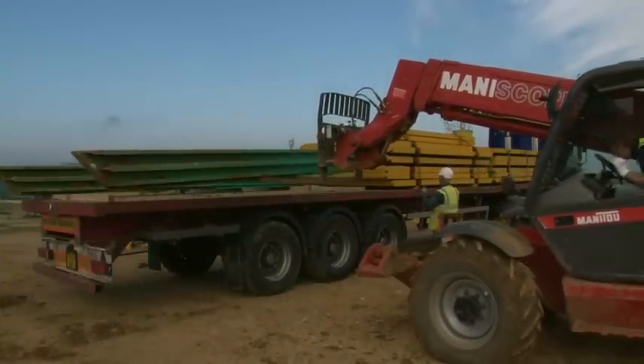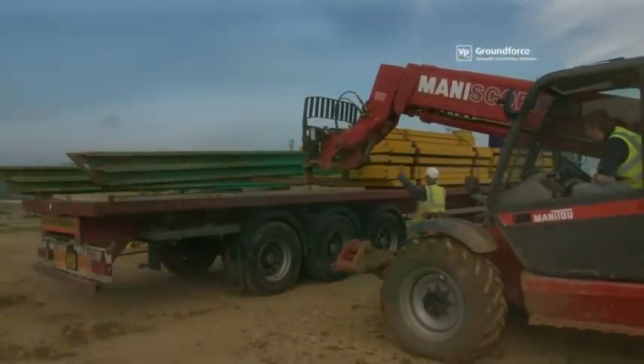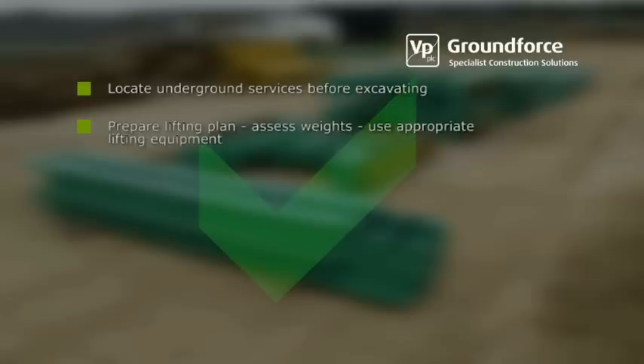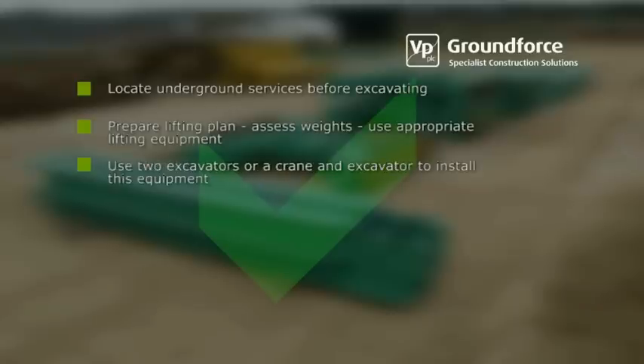Please observe the following points while using this equipment: Always locate underground services before excavating. Prepare a lifting plan, assess weights correctly and use appropriately certified lifting equipment during installation and removal. Always use two excavators, or a crane and an excavator, to install this equipment.